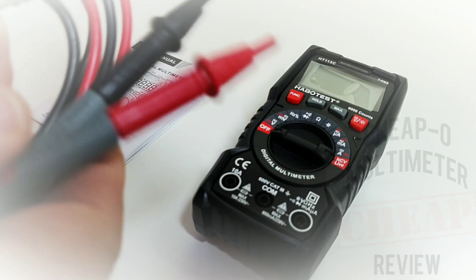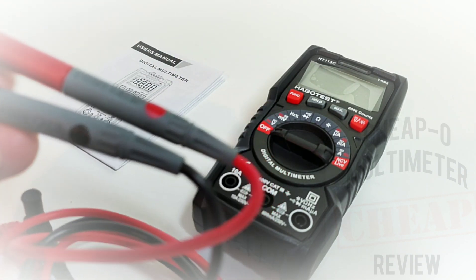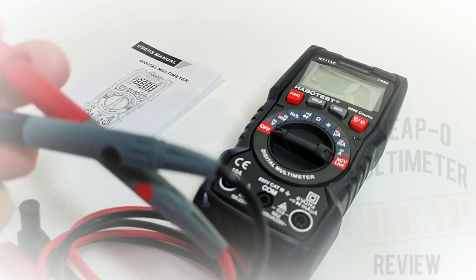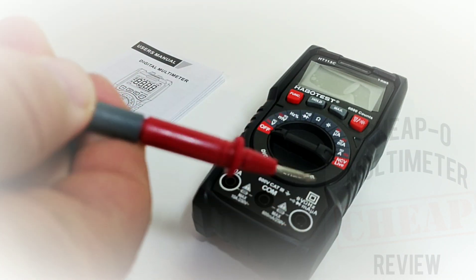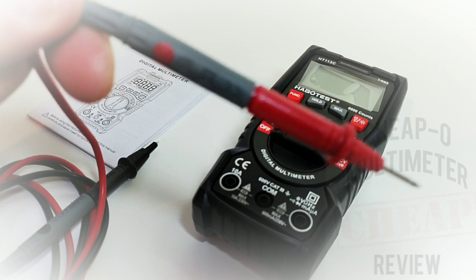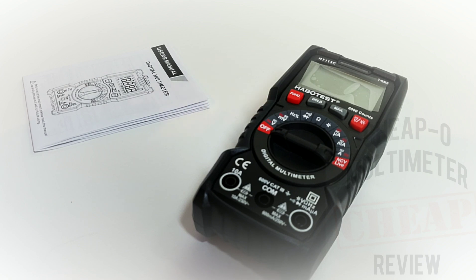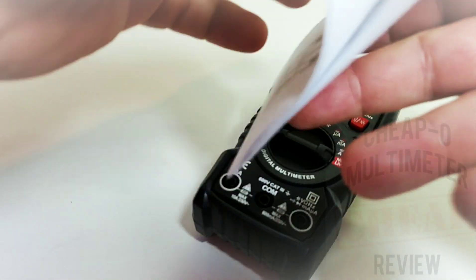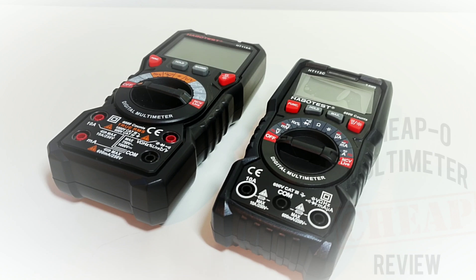In the box you get standard test leads — the generic leads we're seeing in pretty well all of the cheapo realm today. They have a 600V CAT III rating, 10 amp max. They feel good, a little bit on the small side, nice and sharp at the ends. Not silicone, but for a cheapo meter they're not bad at all. You also get a tiny user manual with the basic rundown and specs.